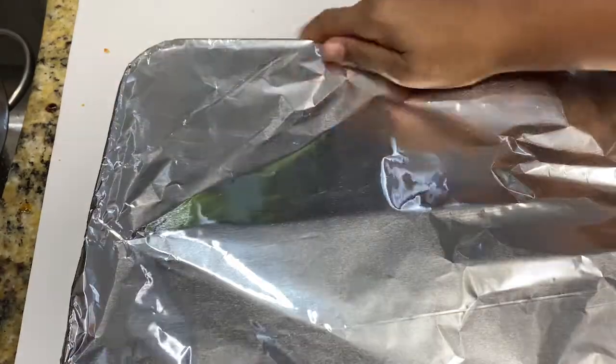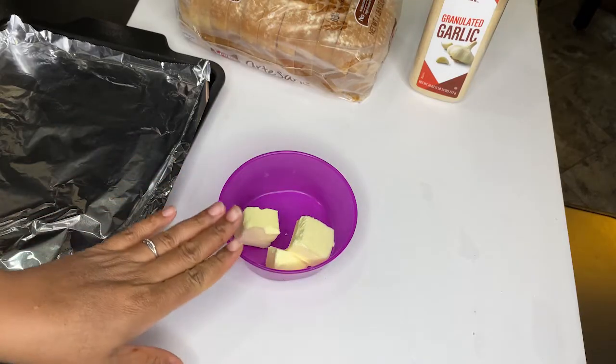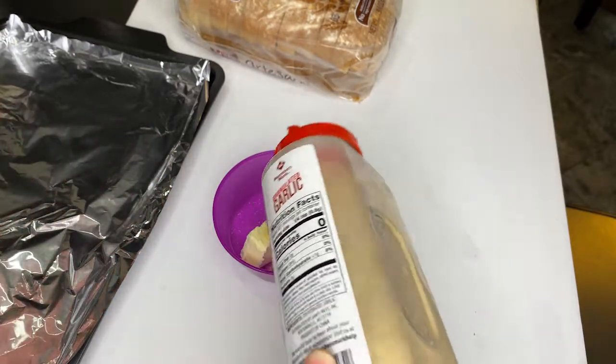Cover with foil and bake in a 400 degree oven for about 20 minutes. While we are waiting for our spaghetti to finish baking uncovered for about 10 minutes, we are going to go ahead and get started on the garlic bread.